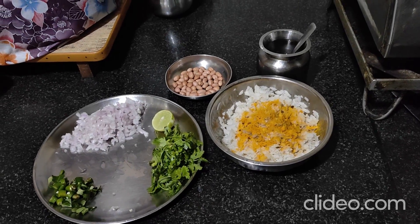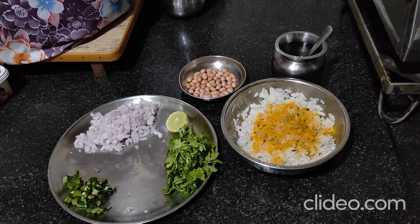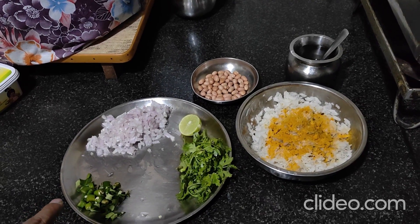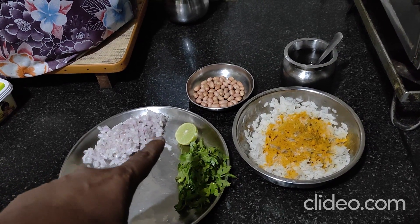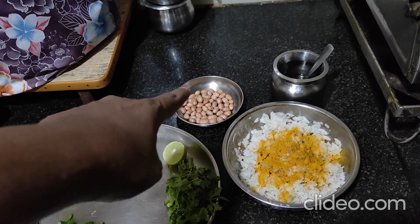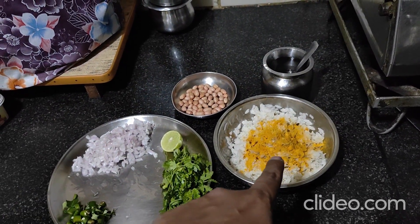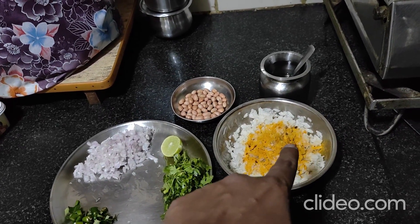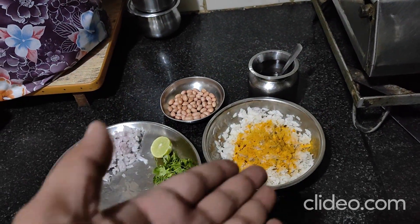Let's make kanda poha. For this you will need two chilies, five curry leaves, one onion, half a lemon, a little bit of coriander, a handful of peanuts, and your poha which is soaked and washed. Along with this we add half teaspoon of sugar, salt as per taste, and turmeric powder.